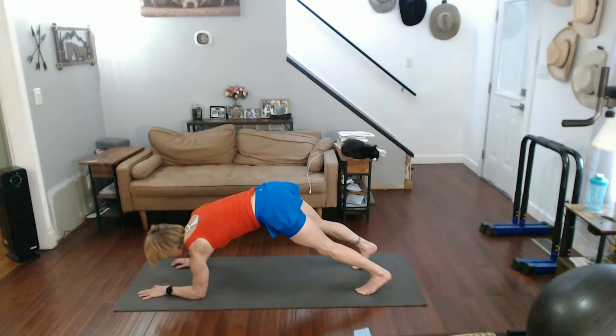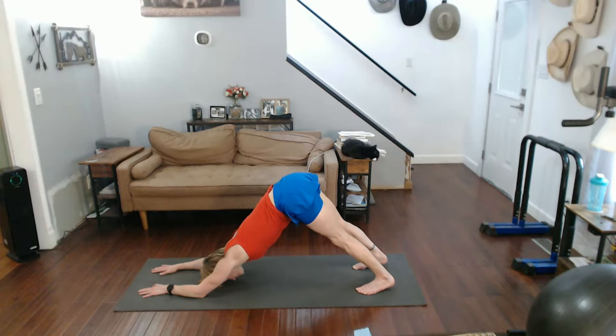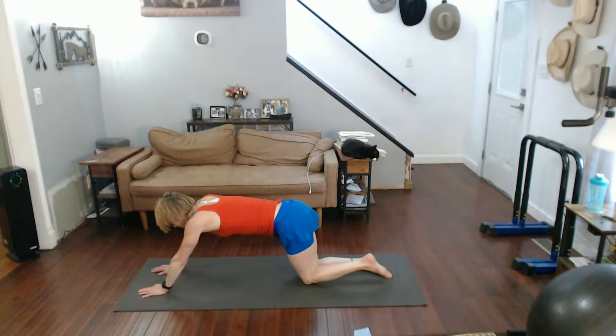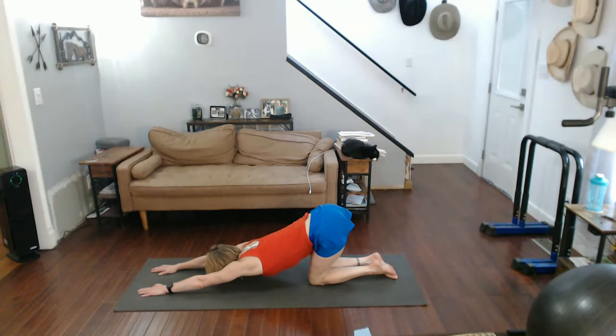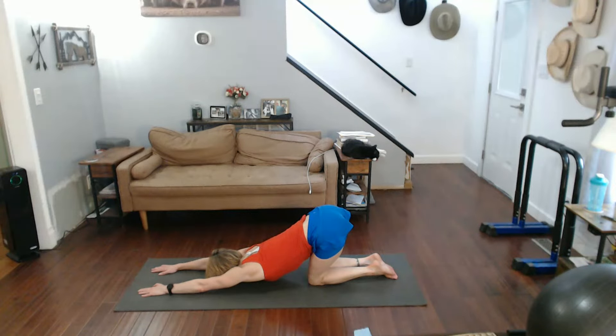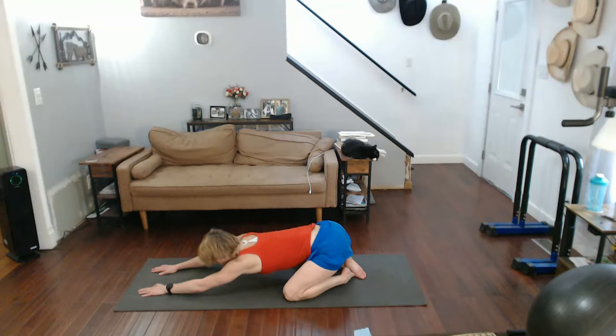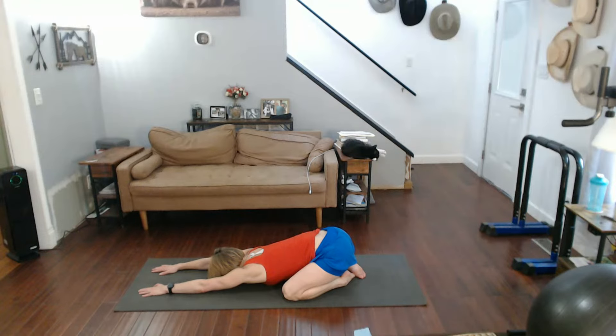Lower to your elbows. Dog front. Come on in. Lower those knees, up on those hands. Elongate it. Back. Up. Legs go wider. Child's pose.